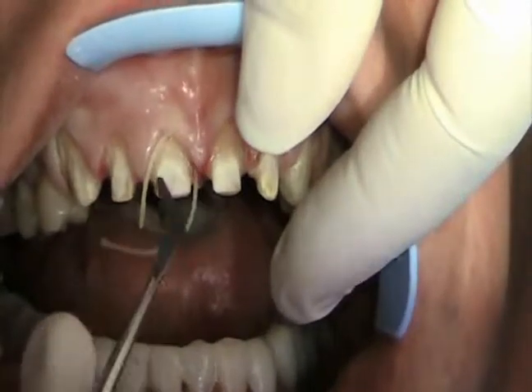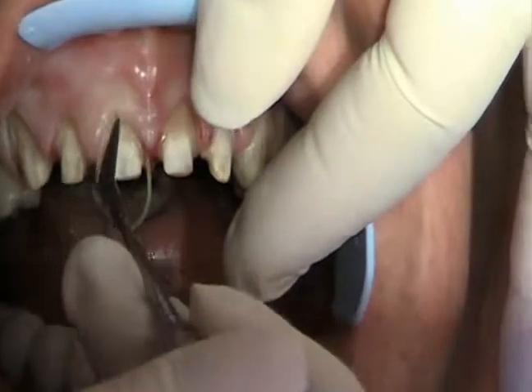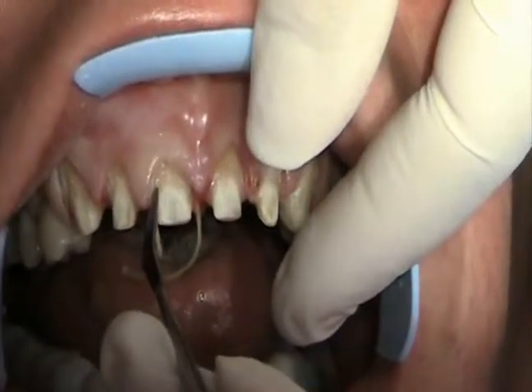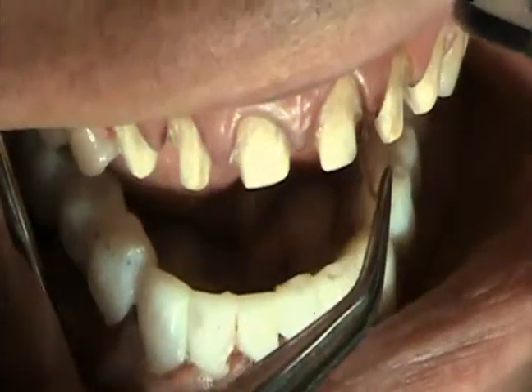Now we're going to pack some cord along the gums, and what that's going to do is get the gums out of the way so we can take an impression. That's what we'll make a mold of, and we'll send that off to the lab — that's what they'll use to construct the crowns.